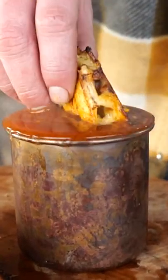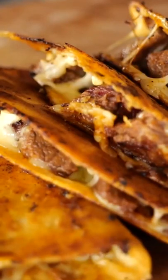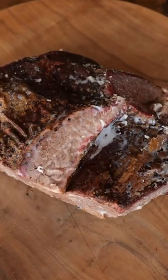I know you want birria tacos. Just one look at these crunchy dunking birria tacos and you're screaming. And of course you don't have three and a half hours to make them. So just follow this recipe.